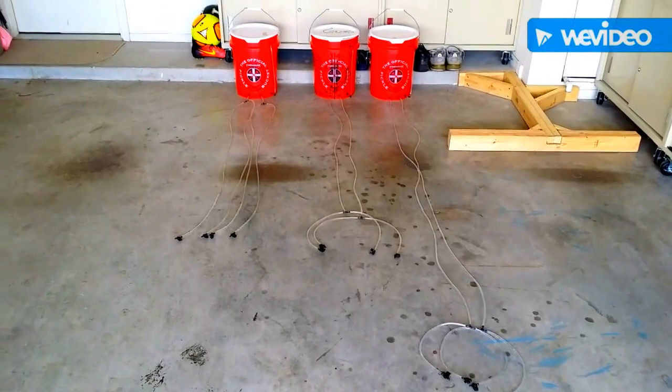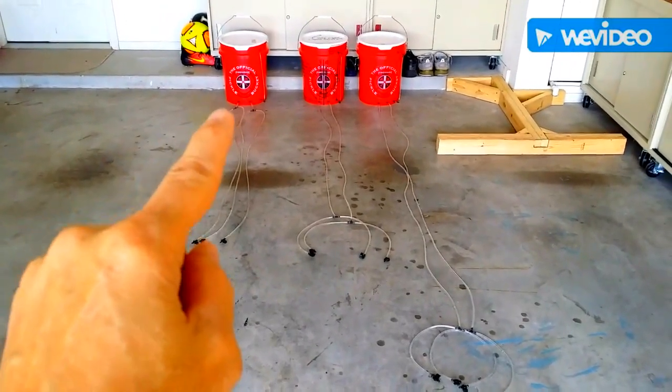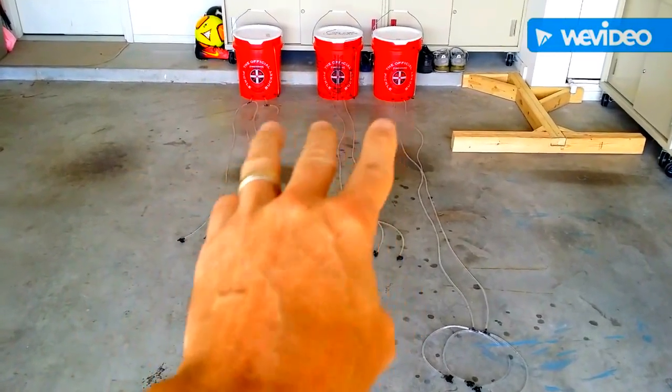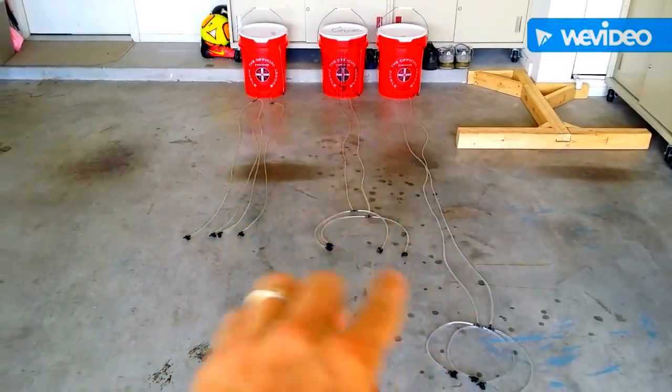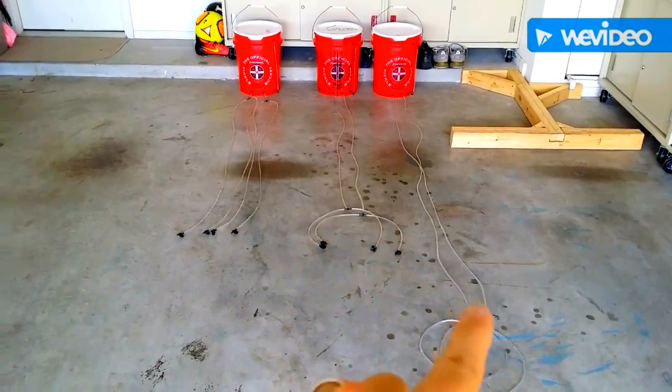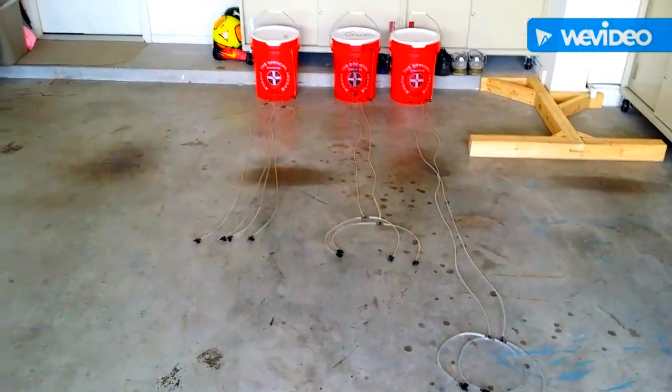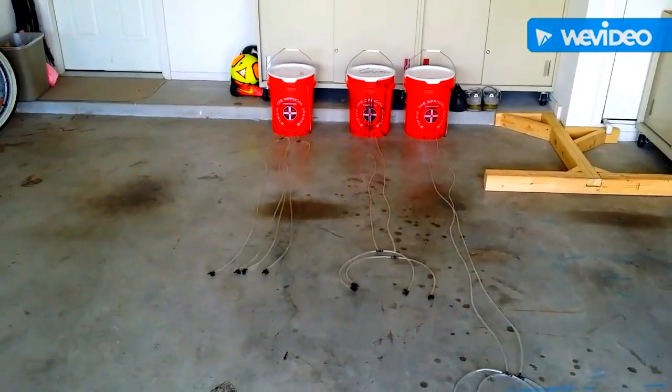I will also be posting full details and links to where I got the buckets, where I got the lines, and where I got all of these black fittings right here. It'll be in the description below.